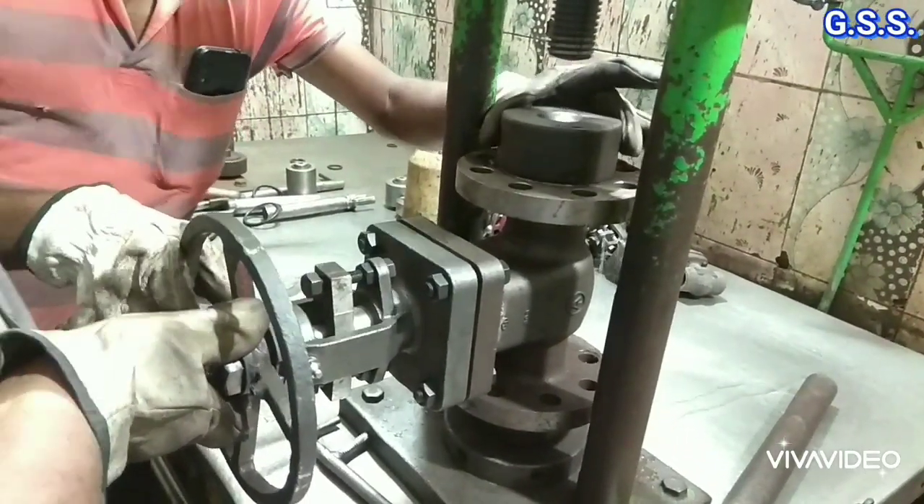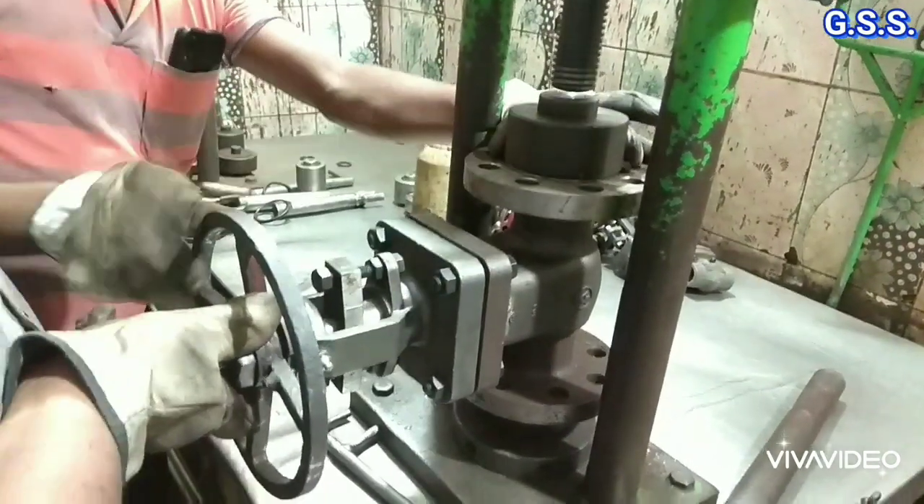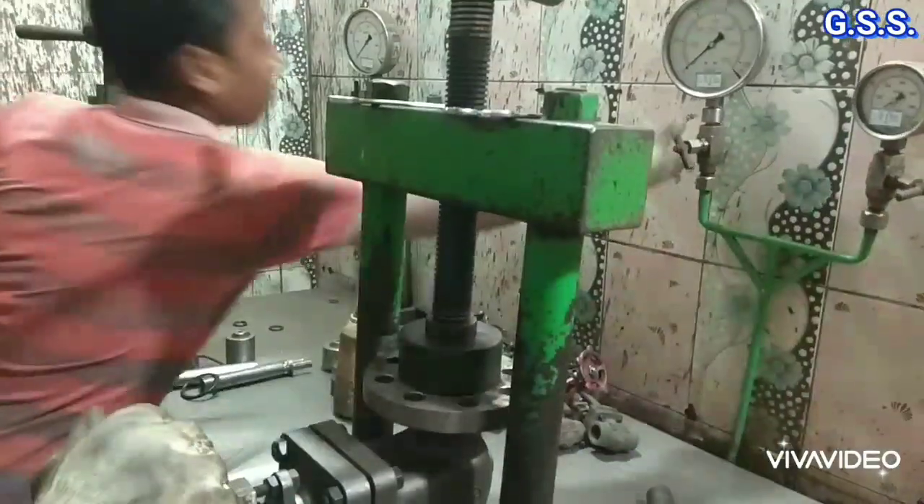This type of test bench is used for testing valves up to 4 inch size, that means up to 100 mm NB size.